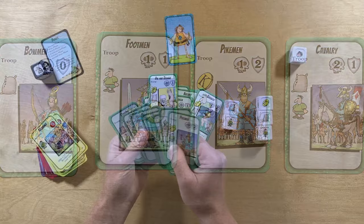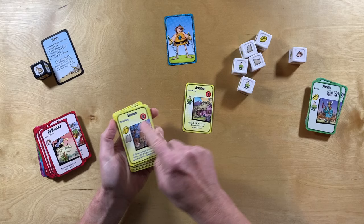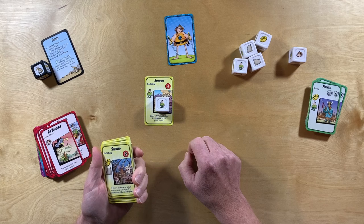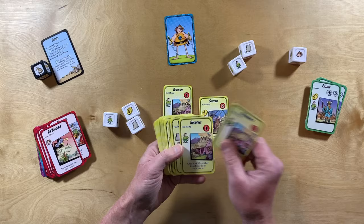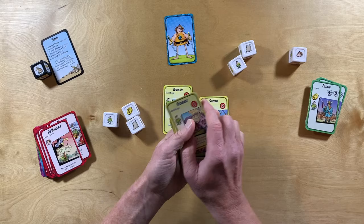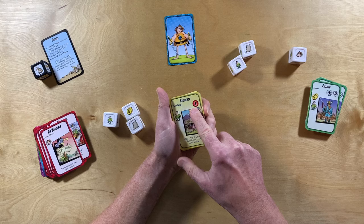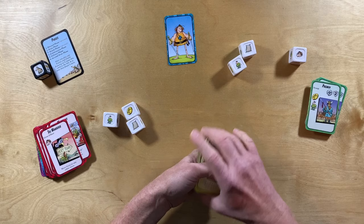You can also build buildings with your resources. For example, a residency will cost you a laborer. If you want to build a shipyard, that would be one coin and one bag of supplies. All sorts of different fun buildings — some of them have special effects that give you bonuses or maybe make things more difficult for you, but all of them have a victory point value in the top corner. This residency is worth one victory point, and the shipyard is worth two victory points.